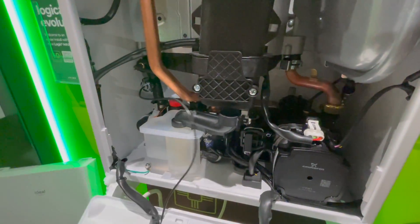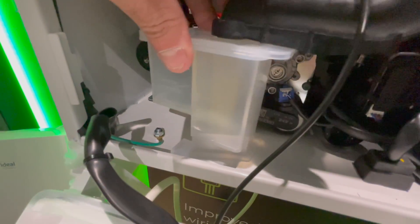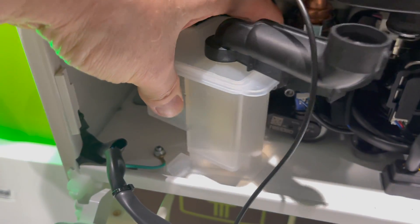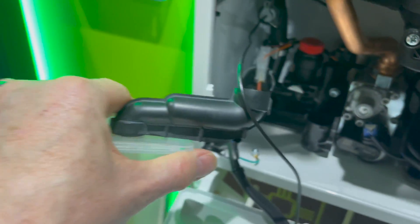The condensate trap has moved slightly from the middle to the left and has a new clip to hold it in. If you twist it to the left, a little tab comes out from the boiler casing, so it's a quick turn, lift out — it comes out incredibly easily.